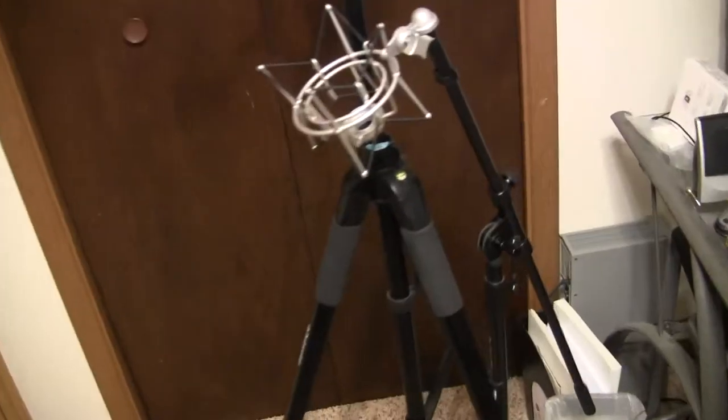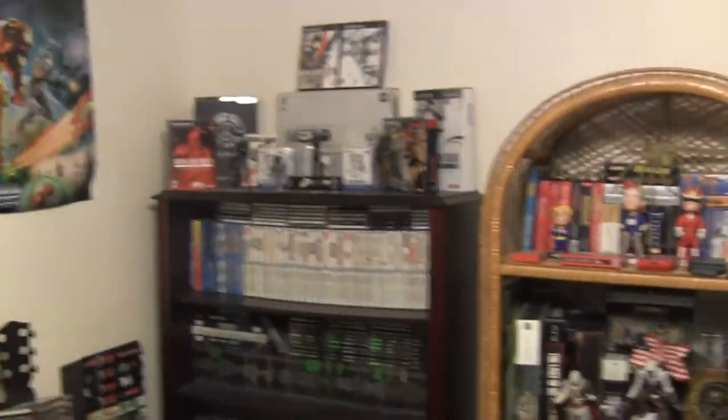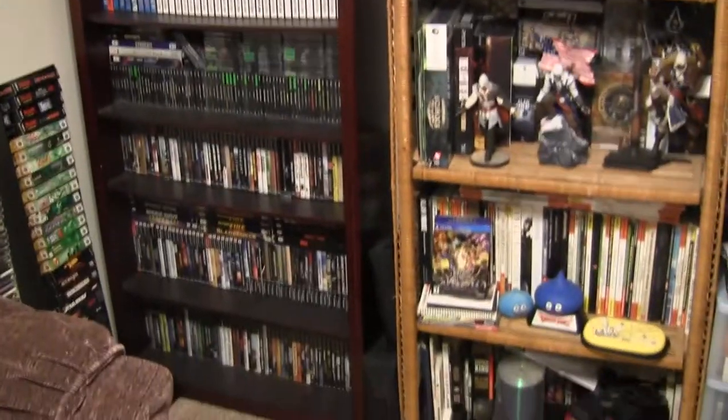I usually set the mic stand up really high since I'm a tall guy. Here's the shelves and the recliner as usual. As far as new games - Rogue Spear, I'm not sure if I showed that before. Unreal Gold Edition, the first Unreal. Blood The Chosen which I got at Goodwill. As far as console games I don't know if I've gotten anything really new to be honest.